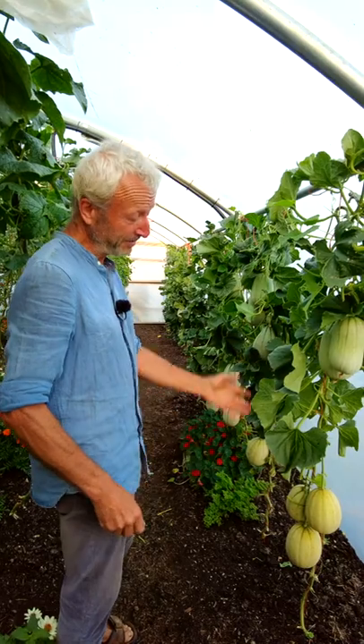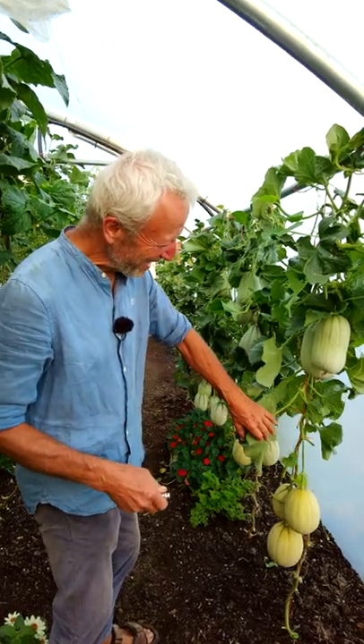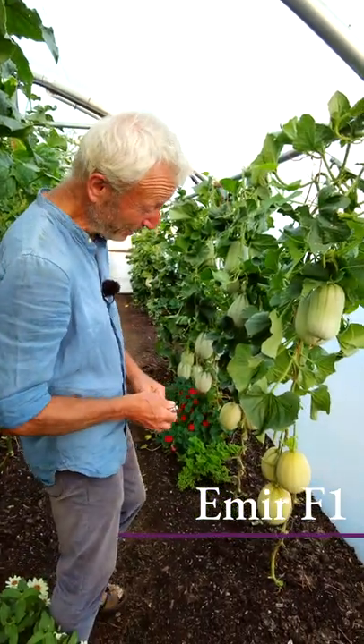I haven't grown melons like this since I lived in France, where you could even grow honeydew melons because it's hotter. I was down in the southwest. But these are variety Emya. They were sown on the 30th of March and transplanted here about six weeks after that.